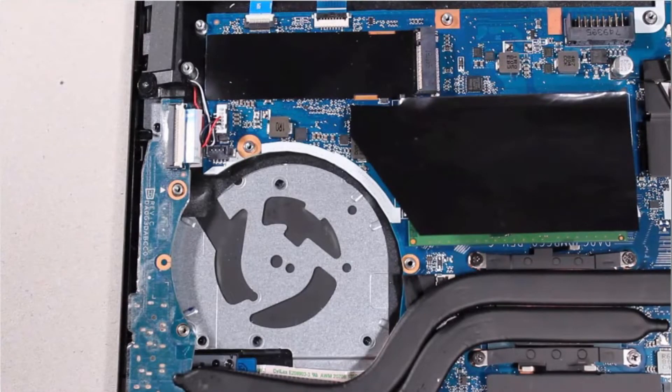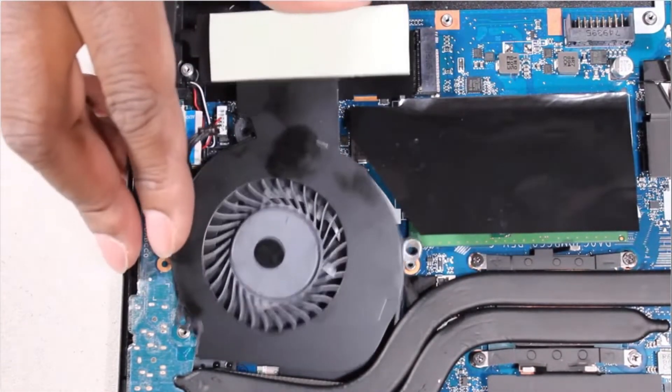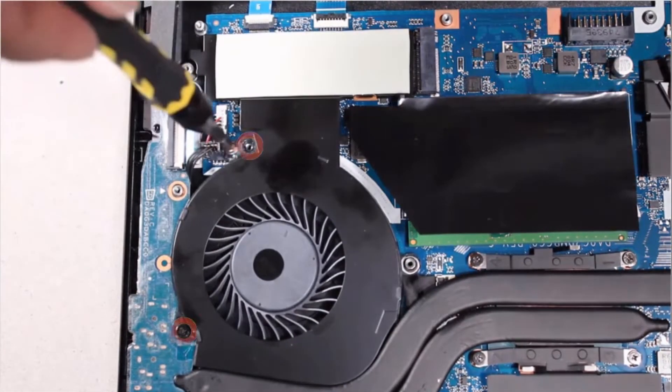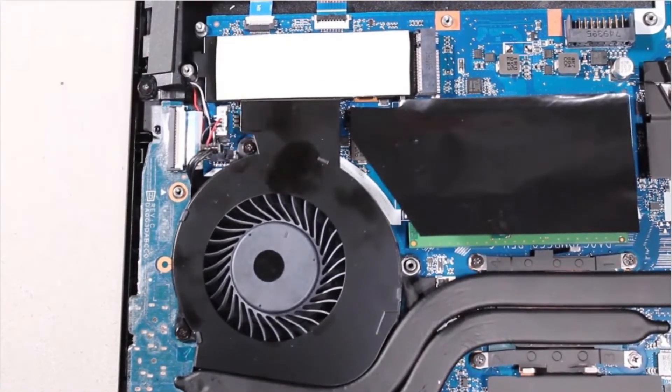Replacement. Toe the fan under the heat sink and lower it onto the alignment pins on the top cover. Replace the two 4.5 mm P1 Phillips-head screws that secure the fan to the top cover.